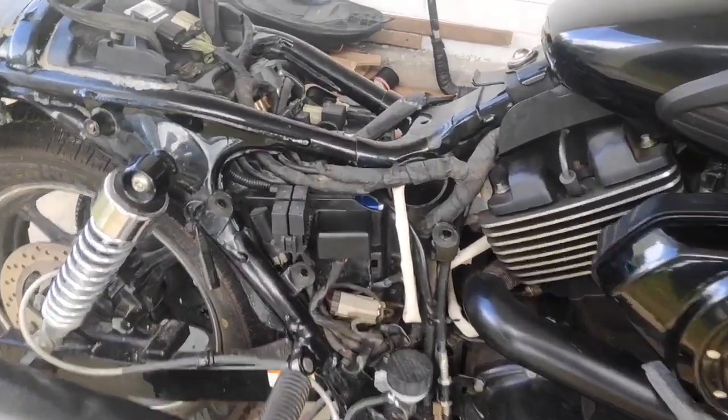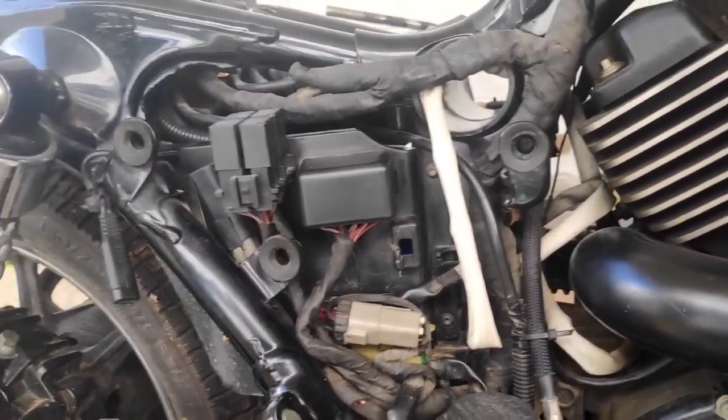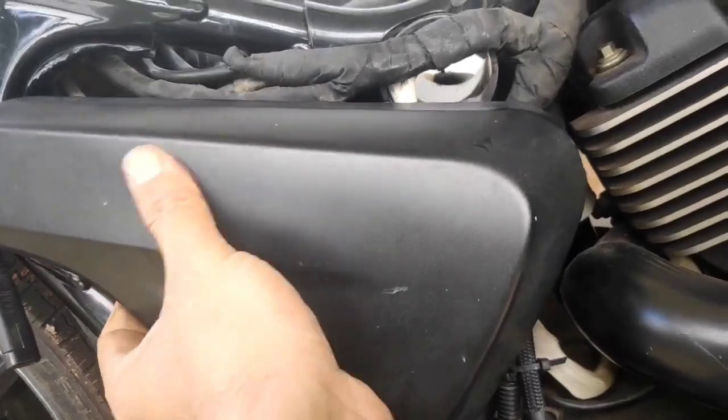Hello everyone watching this video today. I would like to show you how to take out the battery of a Harley Davidson Street 750. First, you need to pull the right-hand side cover out of its place.